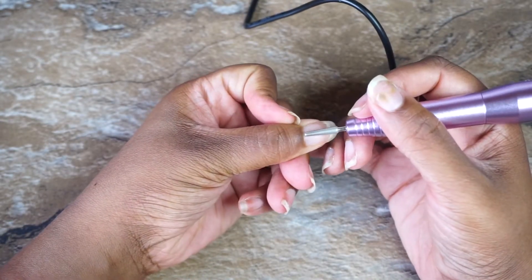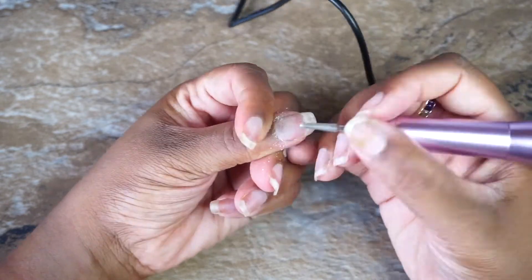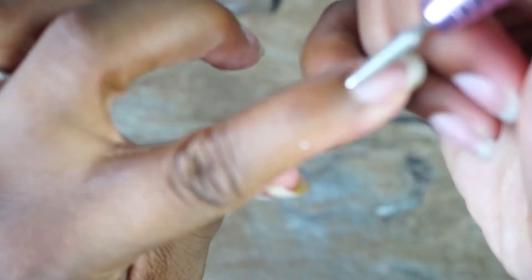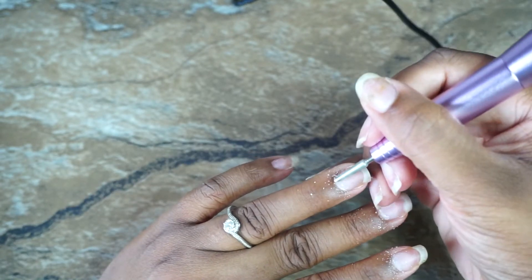About to start controlling those cuticles — and guys, there was a lot of buildup, as you can see.